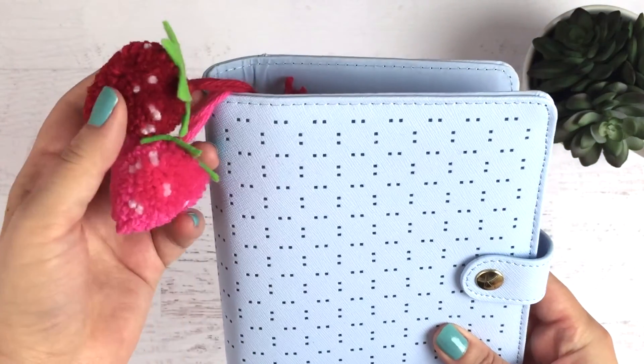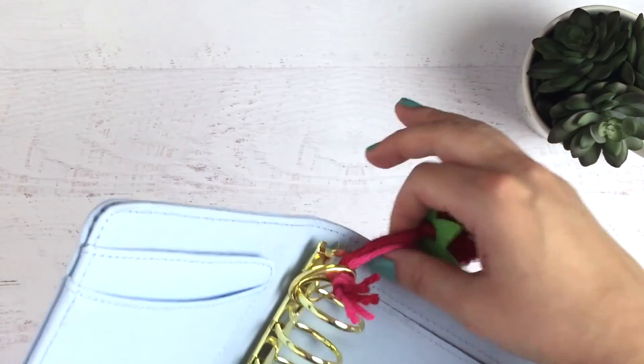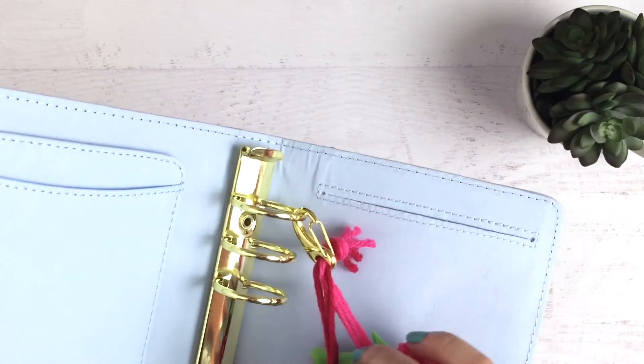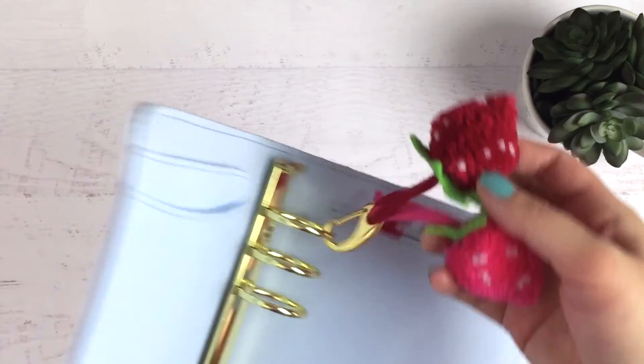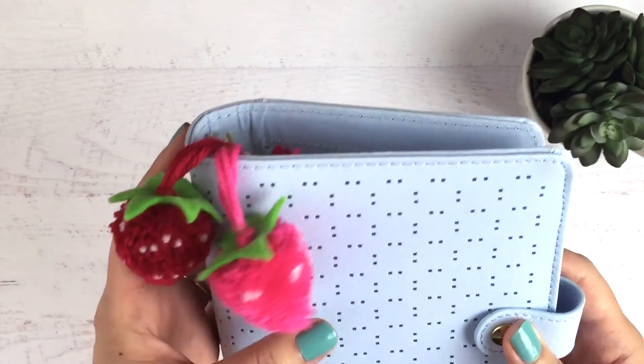This is how it looks in my planner. I just did a loose knot on the inside, so it looks a little unfinished — you could definitely change that if you don't like the way it looks. But that's pretty much all there is to this tutorial. I hope you guys like it and thanks for watching!